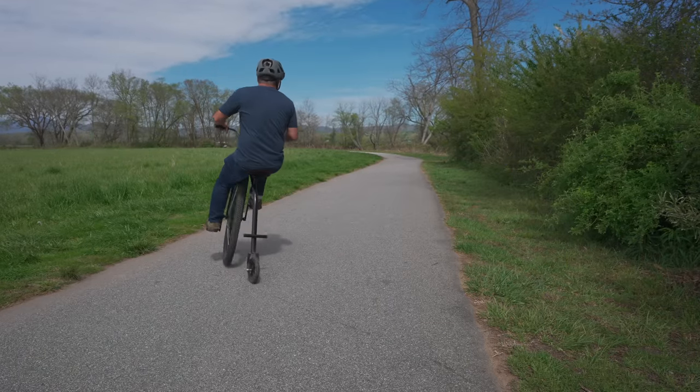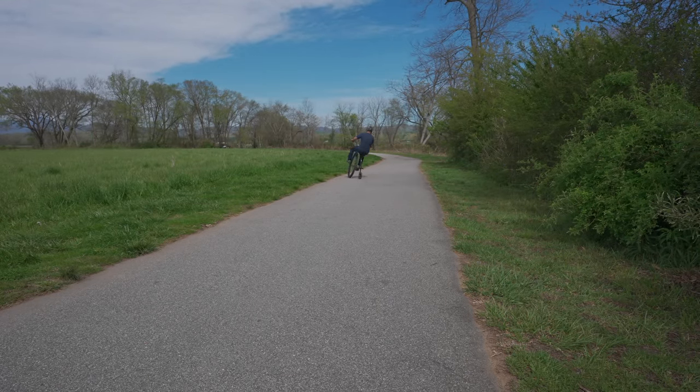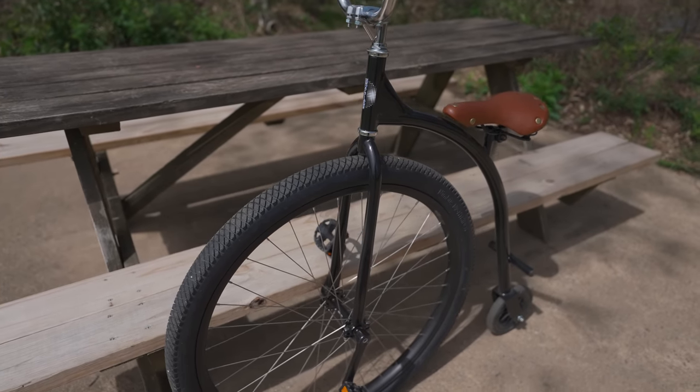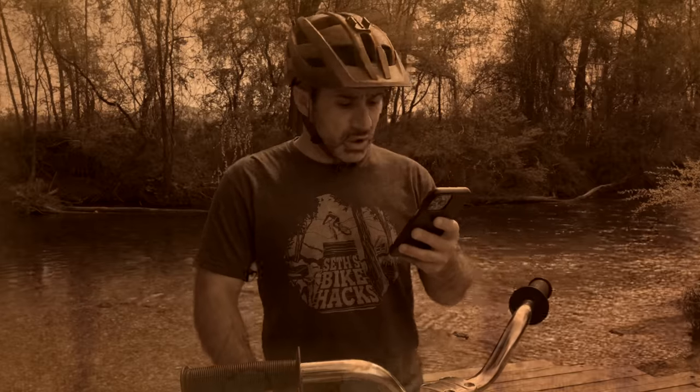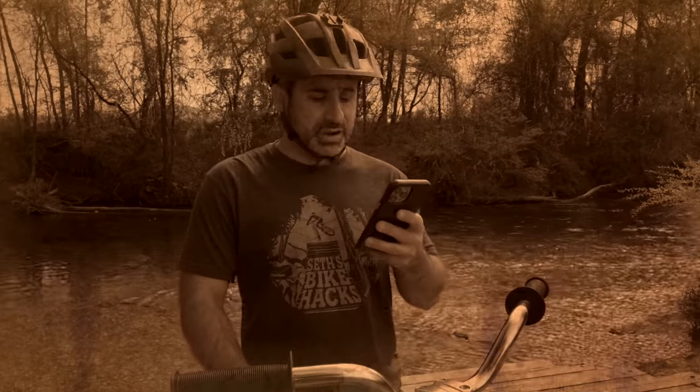But back in the penny farthing's heyday, this is what bicycle enthusiasts considered an ordinary bicycle. This was what they were used to, and when the safety bicycle was invented, I wish I could go back to that year and look at the comments: 'They're actually calling it a safety bicycle? Let's just sterilize everything. What's next? They're going to put brakes on it?'